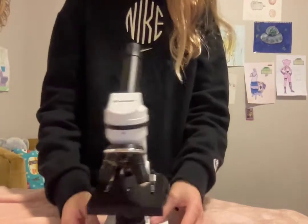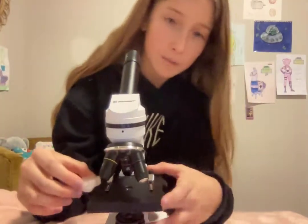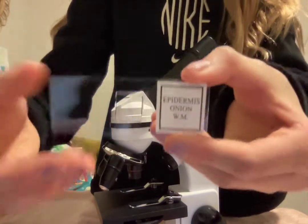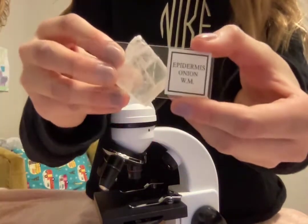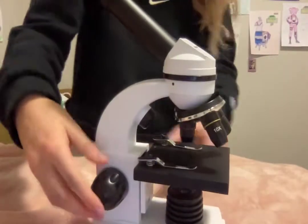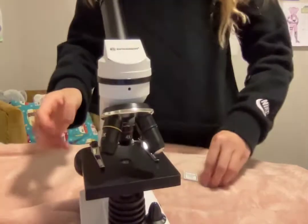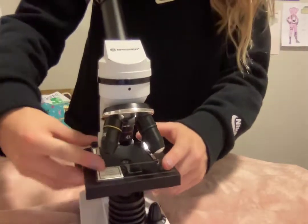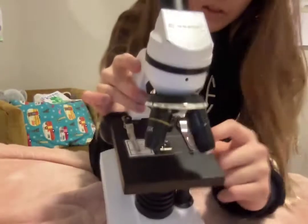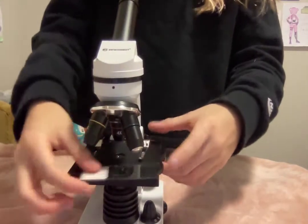Then what you want to do is choose something to look at. First I'm going to start with this crystal. If you do want to use a slide — for example, the epidermis onion — it's kind of hard to see, but there you can see that purple-ish color. You have these little tabs to lift it up, and then you have this hole right here. You're going to want to slide this right under and try to get the onion piece in the very middle. Be very careful — these are glass slides.